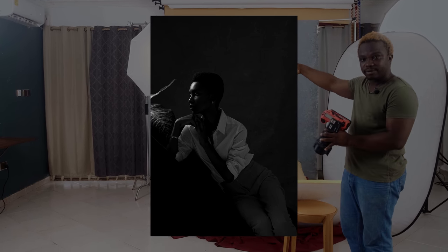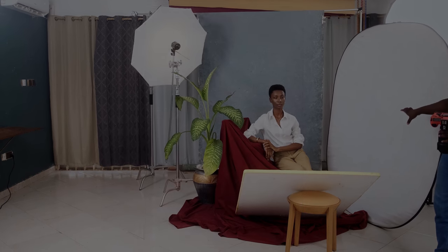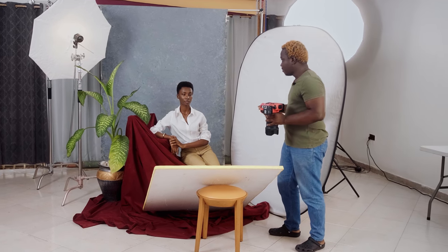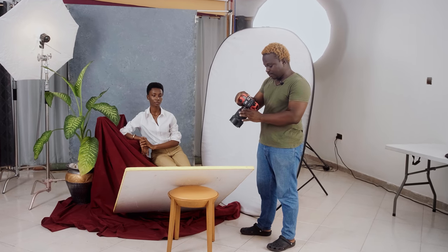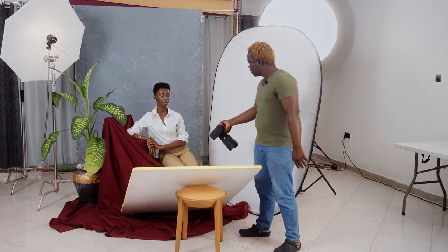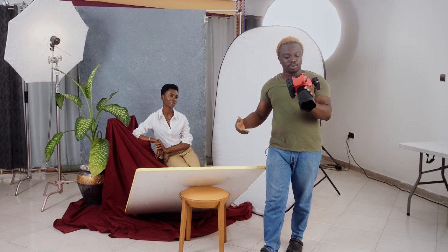You can see the light coming in from the back, peeping around the subject. The reflector is doing a good job bouncing light back onto the subject to open up the shadows. If you look at this image, it looks great — it's something I'd like to post.